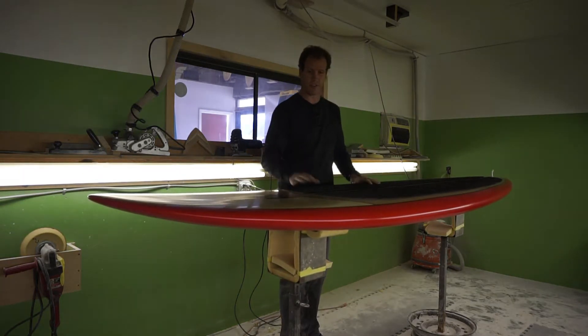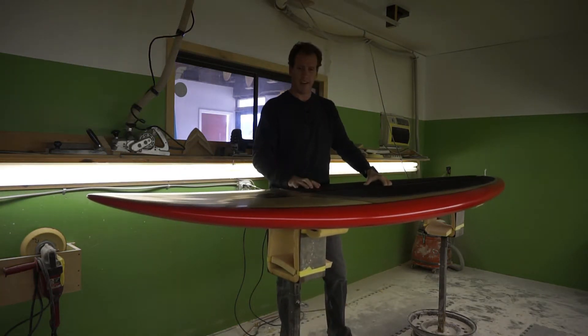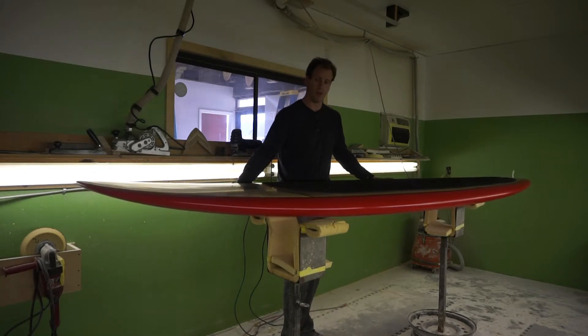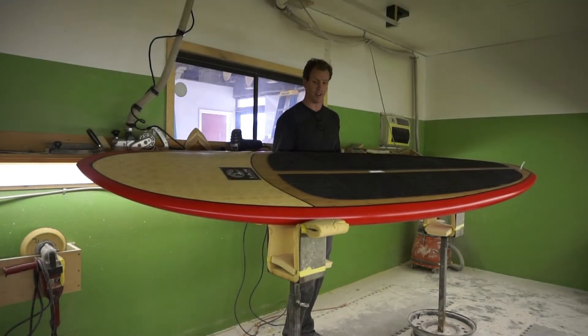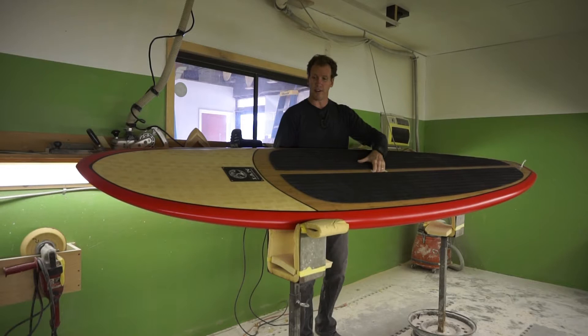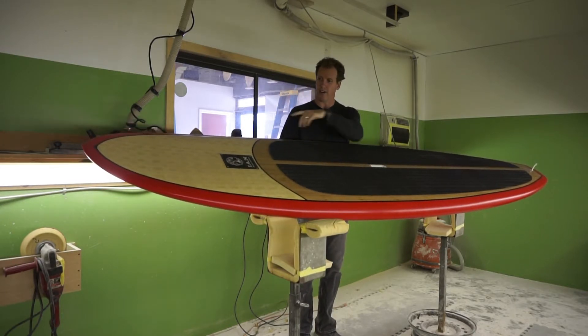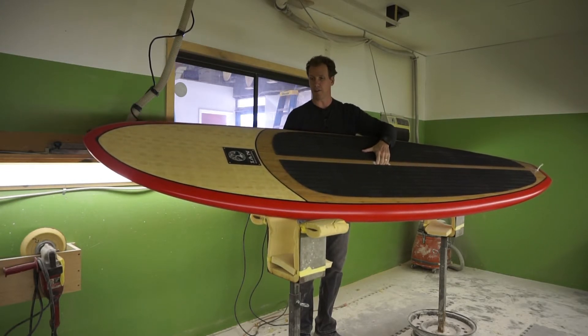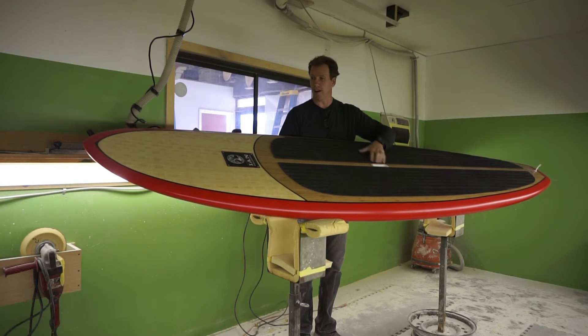We've got some customers that do yoga on this board — just a great all-around paddleboard. It can be custom ordered in any color or bamboo veneer pattern. This one has got our basket weave bamboo veneer and vertical grain bamboo on the deck, but it can be custom ordered or you can pick one up stock.